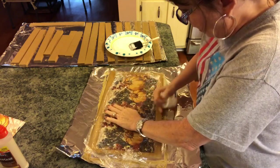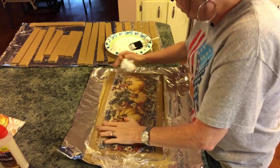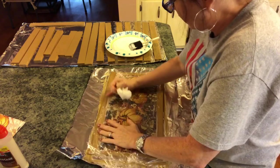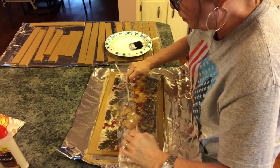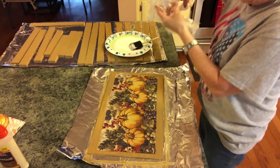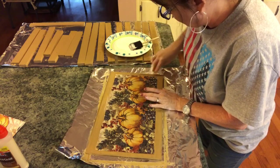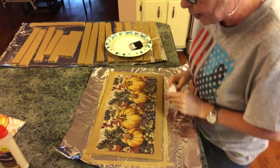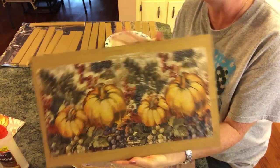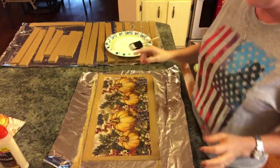Just keep smoothing it out. I don't care if I have some wrinkles because I like my things to look old — but if you don't want wrinkles, just keep going. Then we're just going to pull this cling wrap back ever so gently. I don't see any wrinkles. I'm going to dry this with the hair dryer and then come back and put another coat of Mod Podge on top. I really do love that — you could even turn this into a sign.